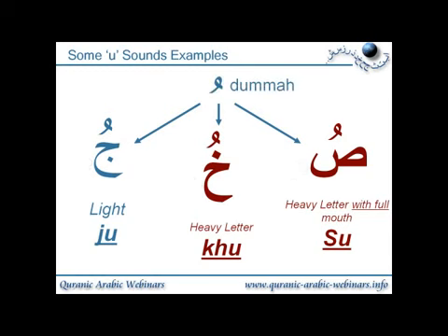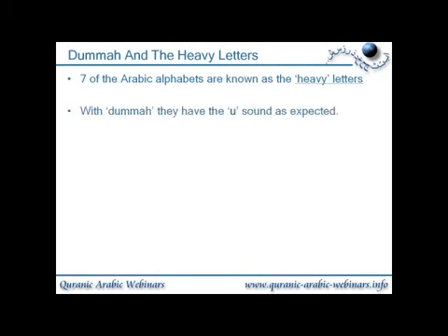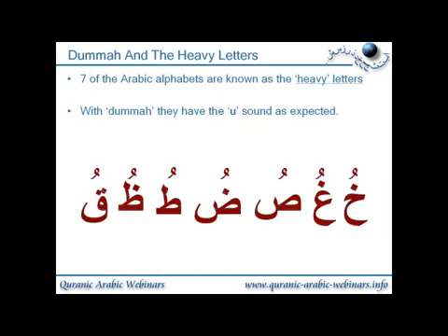And that's all of those with the sign of dhamma, which is a short vowel. So we'll go through the heavy letters. Seven of the Arabic alphabets are known as the heavy letters which give heavy sounds, i.e. tafkhim. With dhamma, they have the 'u' sound, as expected. Here are the seven tafkhim, or heavy sounding, letters.